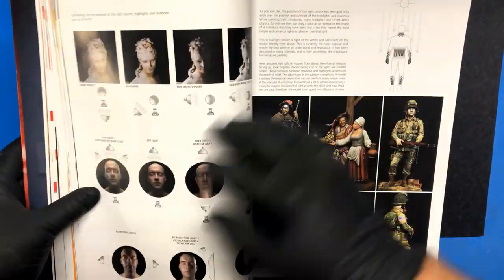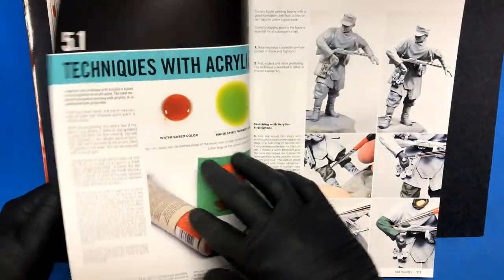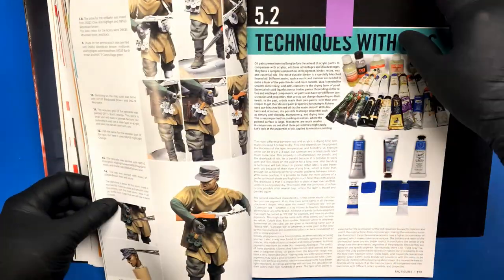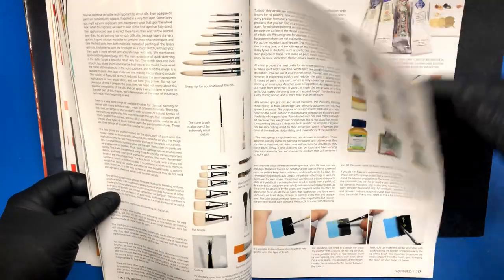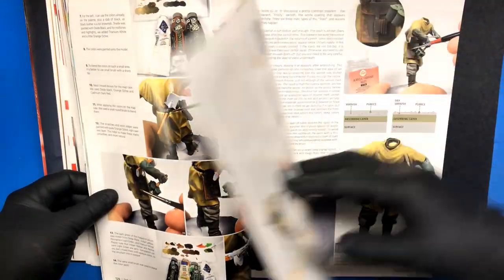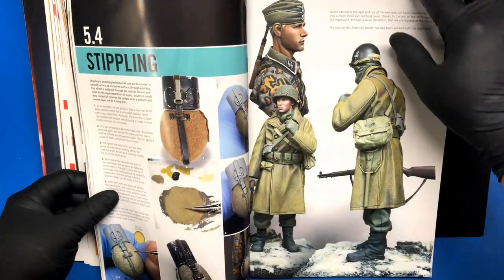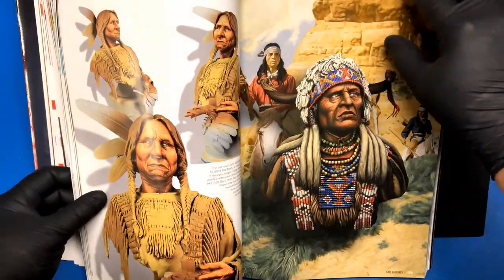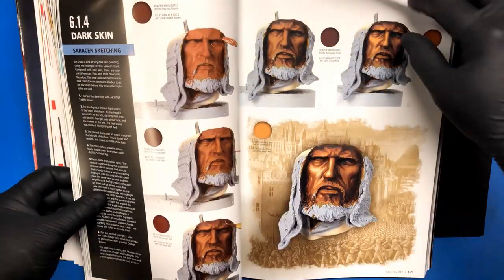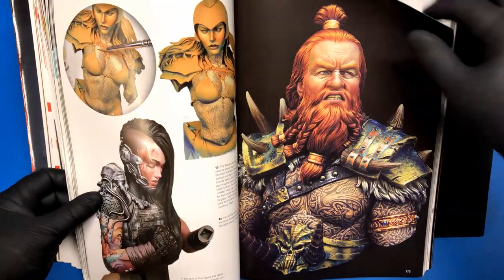Basic concepts is another good chapter, and then techniques — different types of techniques he talks about. There is actually a section on oils; he does go into oils a bit. I didn't think he was an oil painter, but obviously he does it all. How to paint skin — he goes through all the different types of skin colors: natives, dark skin, black skin, fair skin, all the rest of that.